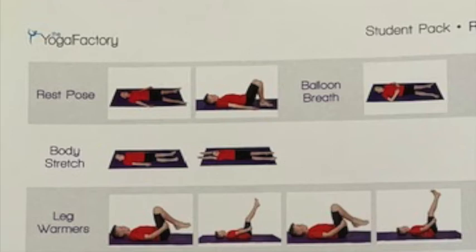Breathe in and out five more times. Make sure each one is a nice deep balloon breath. Feel your tummy rise and fall.